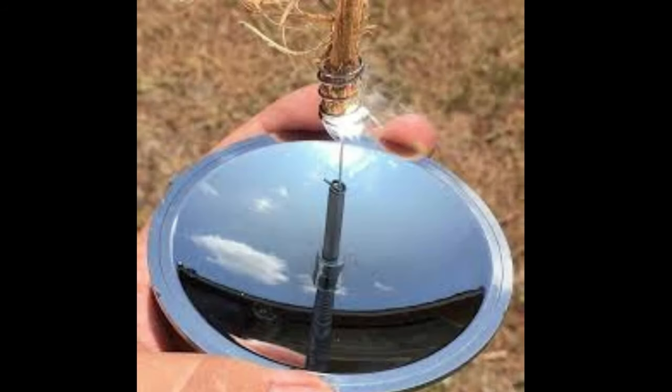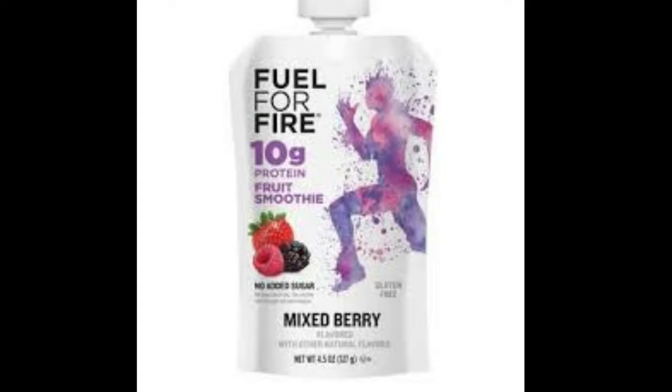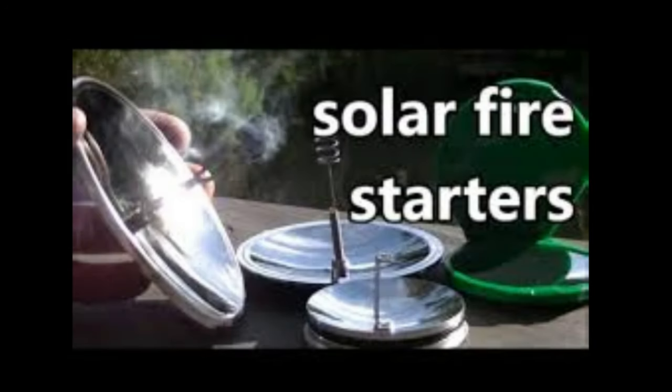Durability: Parabolic lenses, especially those made from materials like metal or high-quality glass, are durable and can withstand repeated use. They do not wear out quickly and can be a long-term fire starting solution. No Need for Fuel: Since parabolic lenses harness solar energy, there's no need for external fuel sources like gas, lighter fluid, or matches, making them highly useful in situations where such resources are unavailable.